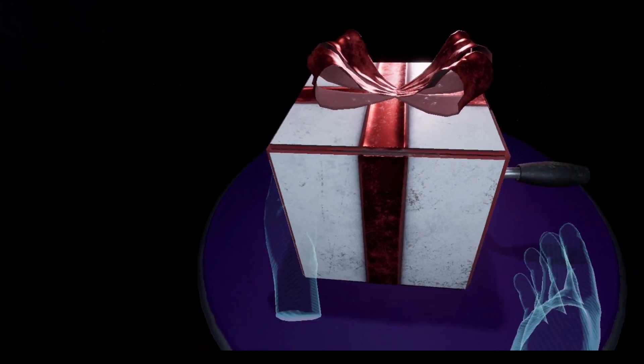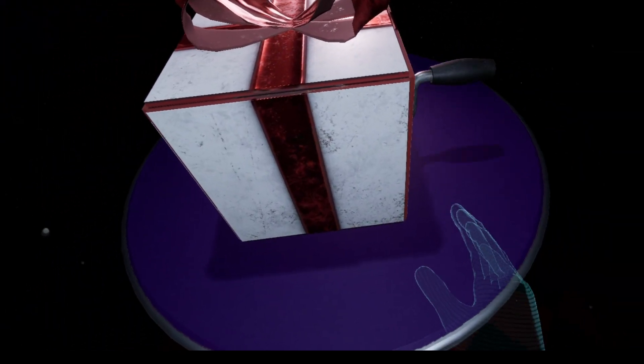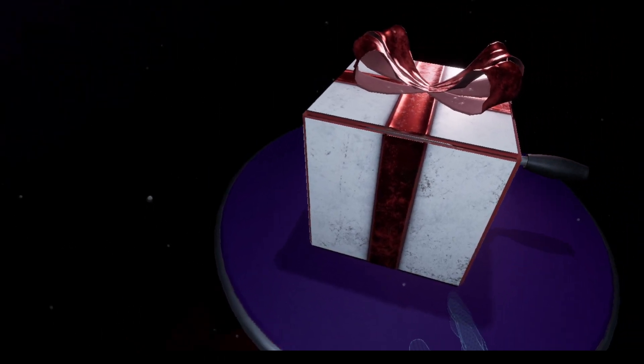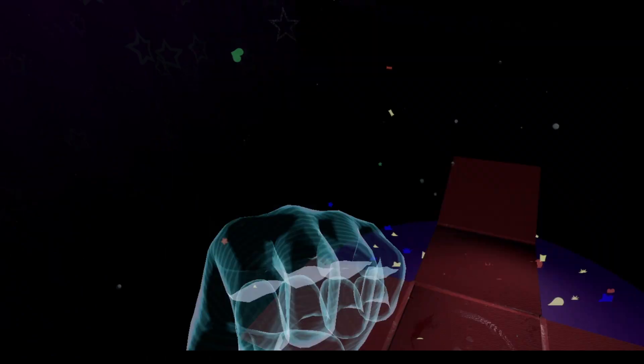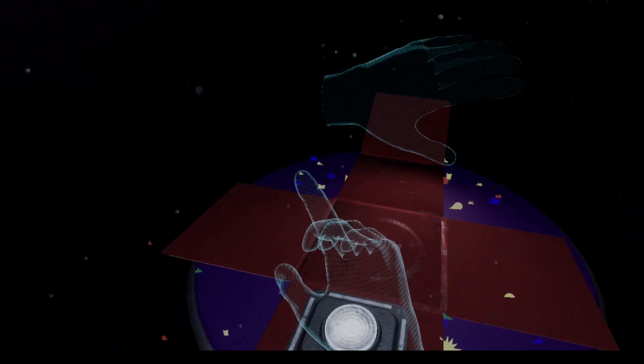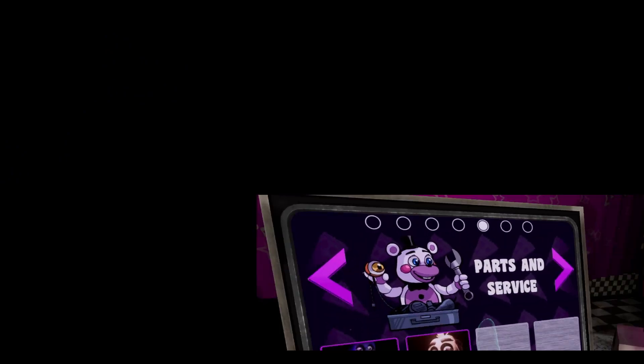That was actually terrifying. Left hand I guess — yay, cake! Nom nom nom. Yes sir. All right, let's keep doing Parts and Service for today. We'll do a scary one next time. Let's do Chica — okay, this is like a warm-up though, so I'm getting too scared for this stuff.